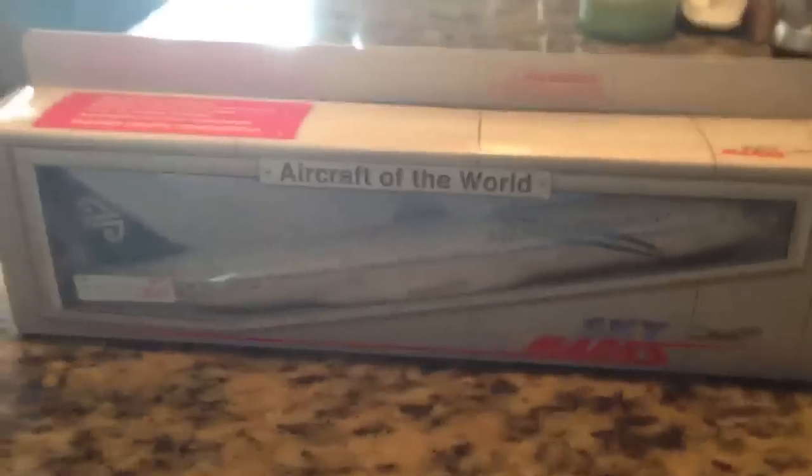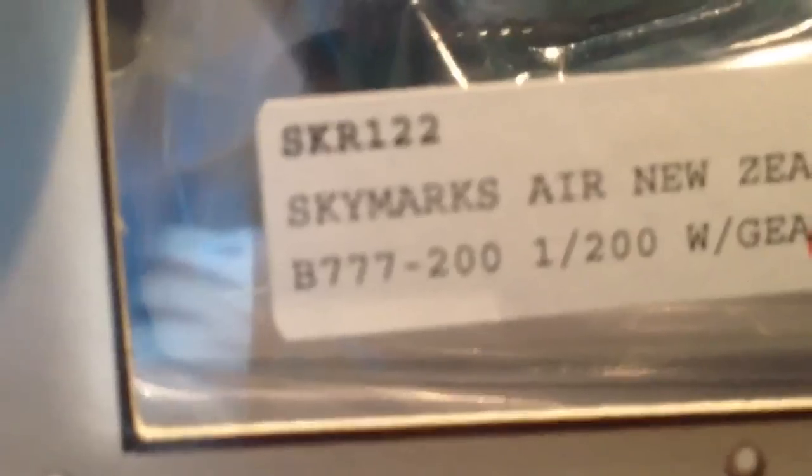Hey guys, what's up? I got another unboxing for you. It's an Air New Zealand Boeing 777-200 from Skymarks.